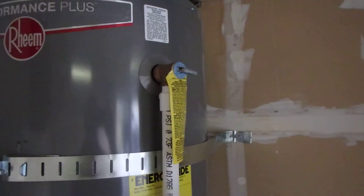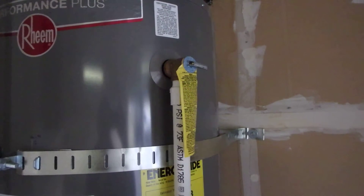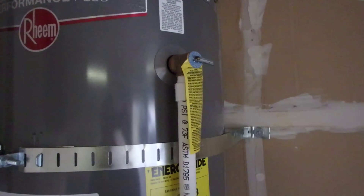So if the water heater were to ever overheat and malfunction, that valve's going to open up and you're going to have screaming hot water — 200 plus degree water coming out at 150 pounds per square inch.